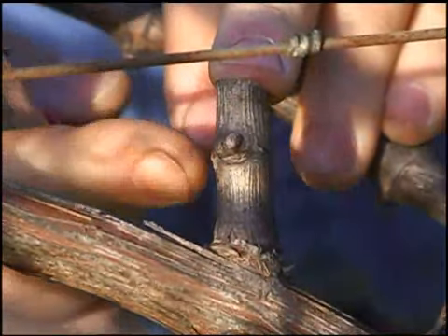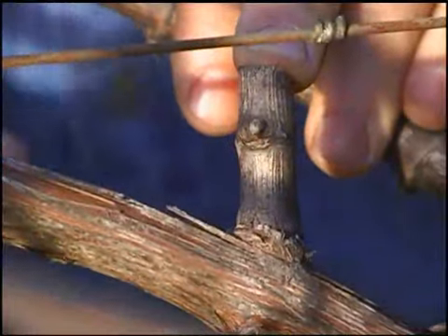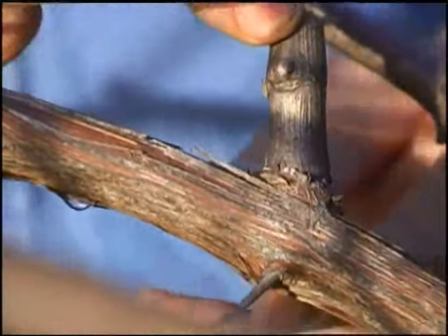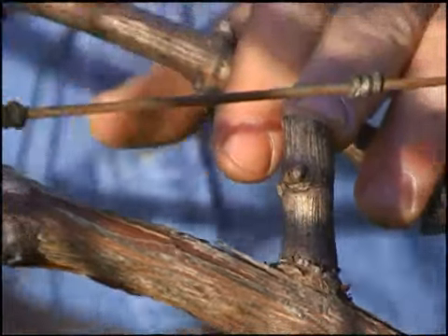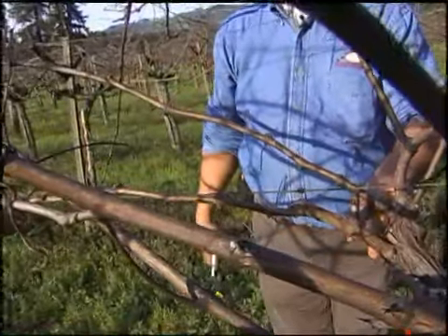Behind each fruit cane we're going to leave at least one renewal spur of two buds for the future, for next year. So this is one bud down here on the back side and this is the second bud. In theory we're going to take a fruit cane next year in 2011 and bring it out of this top position and then have our replacement spur down below that.